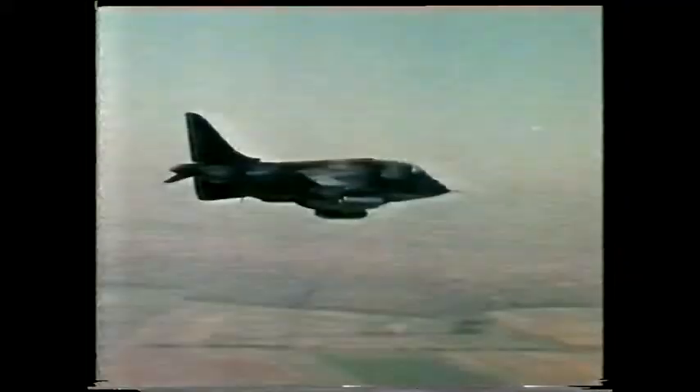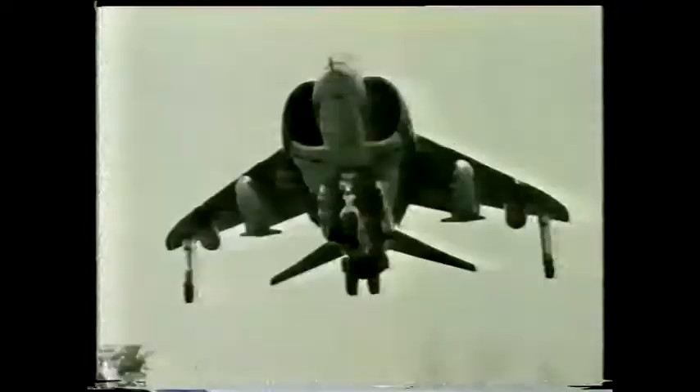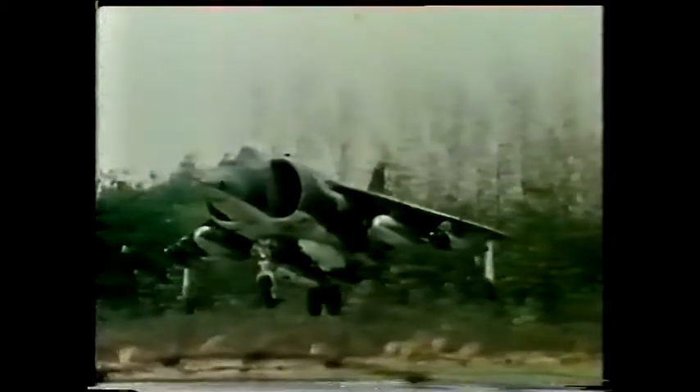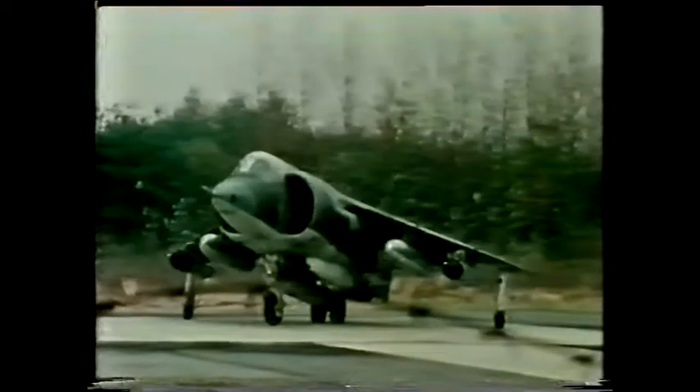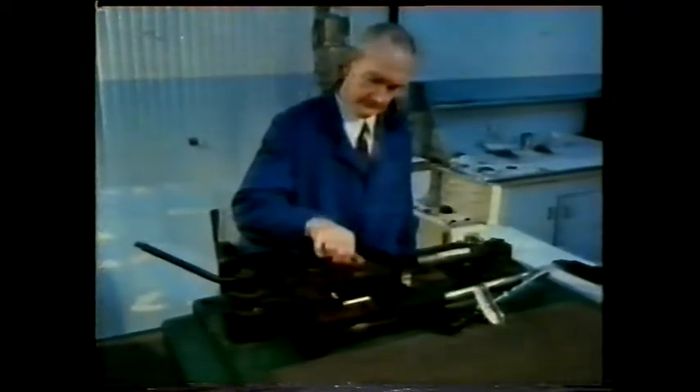On a building site most assemblies are static — the load on the joint hardly varies. But wherever you have movement, this load will change; a joint may be subjected to vibrations or sudden sharp impacts. This experiment shows what can happen to an ordinary nut and bolt if the joint is vibrated.